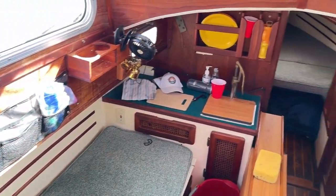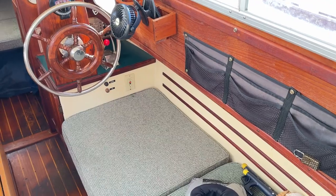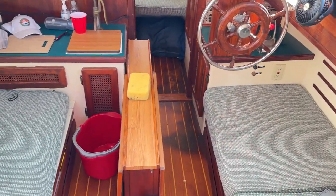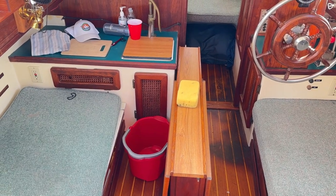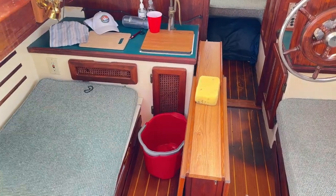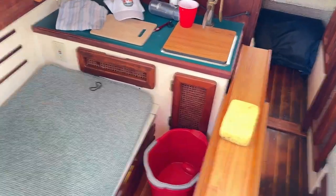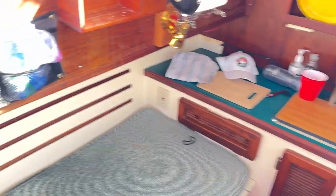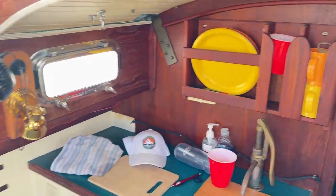This thing on the inside can actually open up to be a table, but it actually holds the centerboard, which is a retractable keel. That allows us to sail in very shallow water — I think we're at about two and a half feet when the keel is up, and about four and a half feet of draft when it's down.